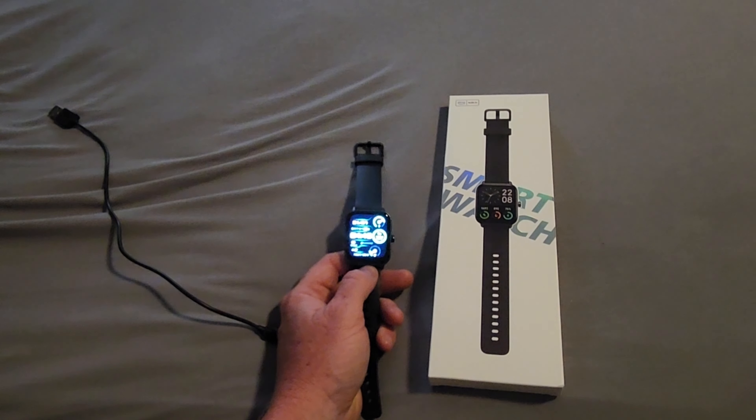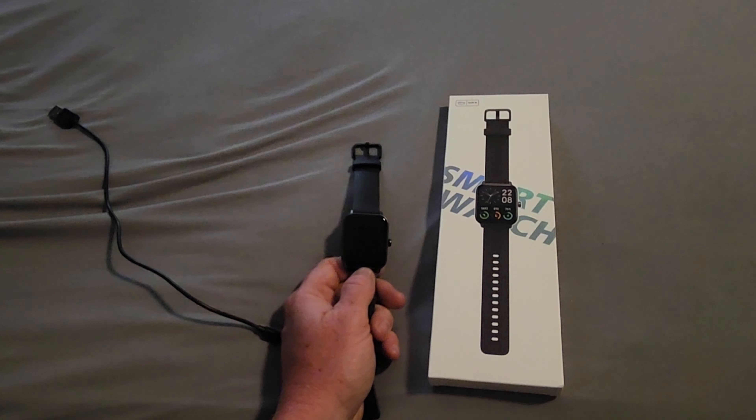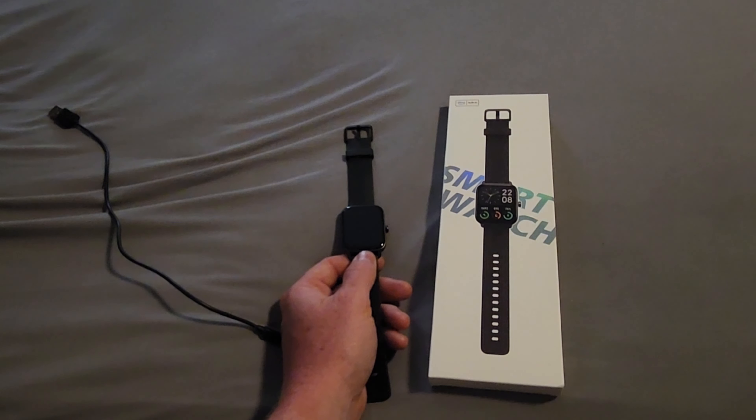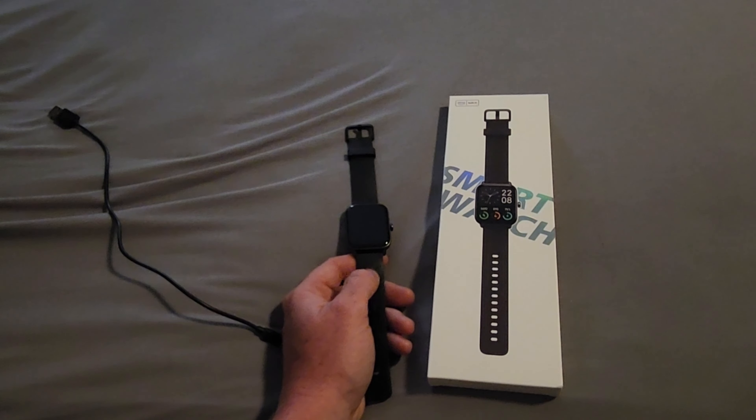It also charges really fast. The lowest I've had it so far was about 50%, and it was fully charged in about 30 minutes — so real fast. Alright, let's go into the app so I can show you some of those features.